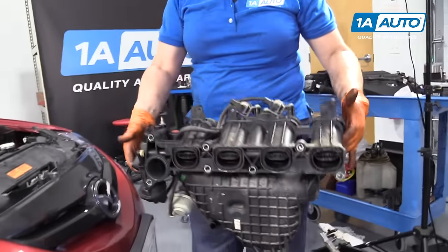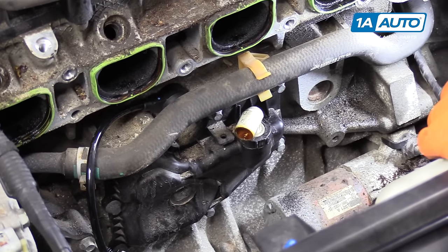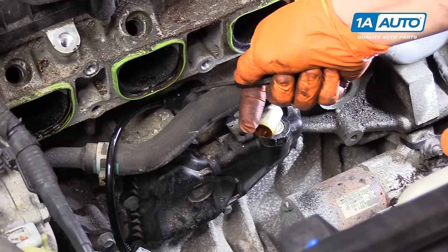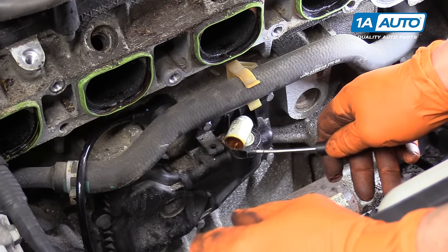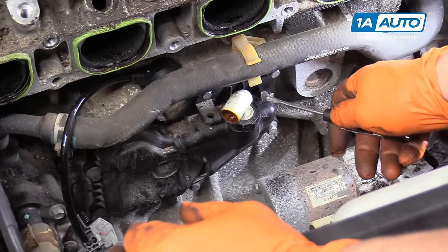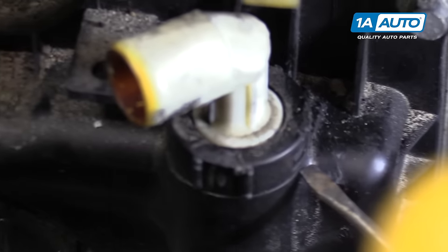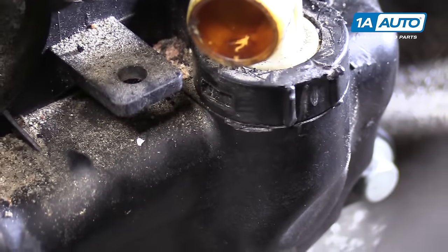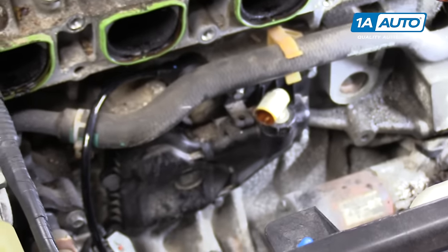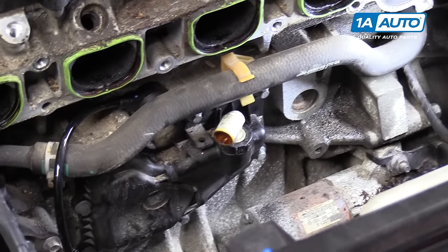Once we got the intake off, we accessed the knock sensor which we replaced. Now I'm going to replace the PCV valve and the hose. To get this PCV valve off, there are two tabs — one here and an identical one on the other side. There is no turning, no twisting — it doesn't screw out. If you have a pick or a small flat-headed screwdriver, I'll show you how to do it hopefully without breaking it.